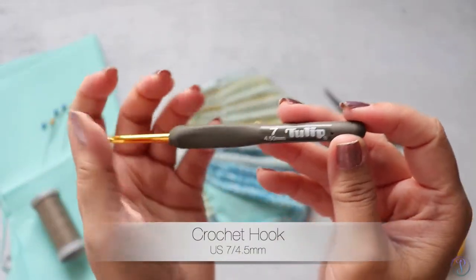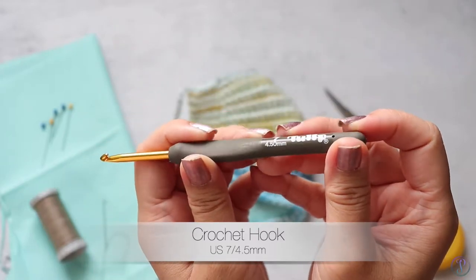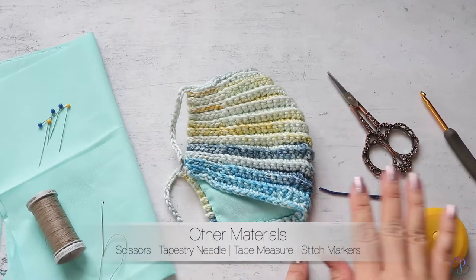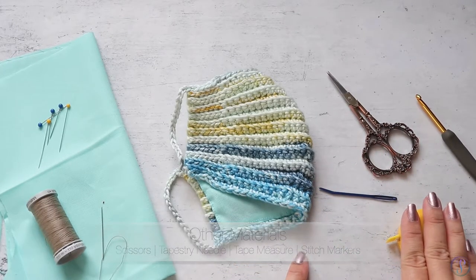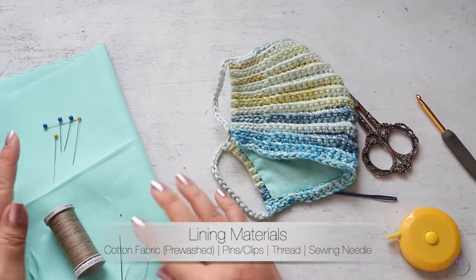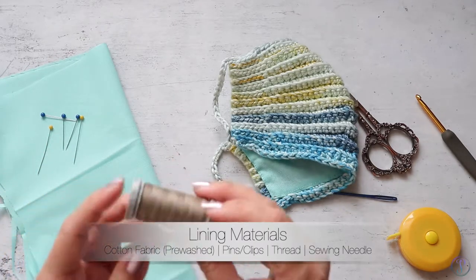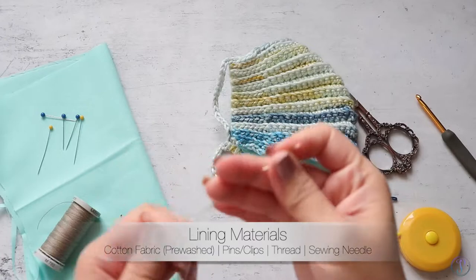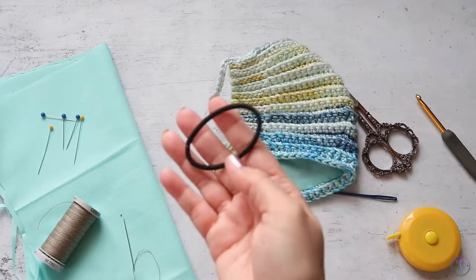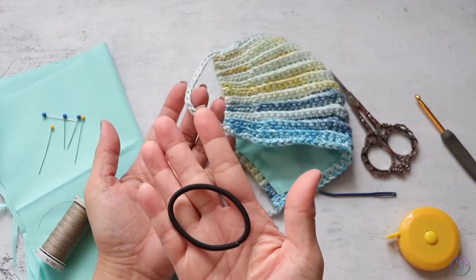I used a smaller than recommended hook size just to get a little tighter tension — this is a US 7, 4.5 millimeters. You'll need a pair of scissors, a tapestry needle, and a tape measure would be good. For the lining I have some scrap fabric — you'll need some pins, some thread, and a sewing needle. And if you plan to use hair ties instead of the chain stitches, you'll need two of those.